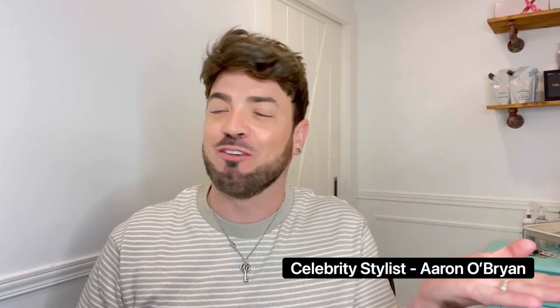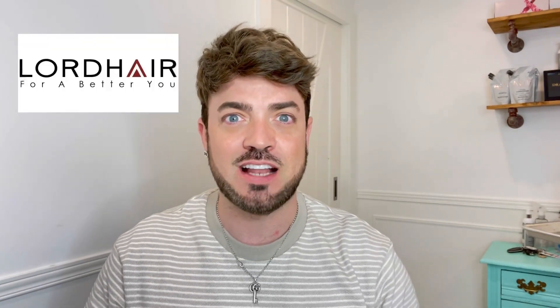Hello, my hair warriors! It's me, Aaron O'Brien, your friendly neighborhood hairdresser. Today we are talking about scalp care — how to take care of that head of yours in between systems when you're changing them out, which I think is super important. We have an icky sticky mess today, so this is the perfect time to clean and show you exactly what to use and how to do it. These videos are sponsored by my friends at lordhair.com, where you only get the best in hair systems. Let's get cleaning!